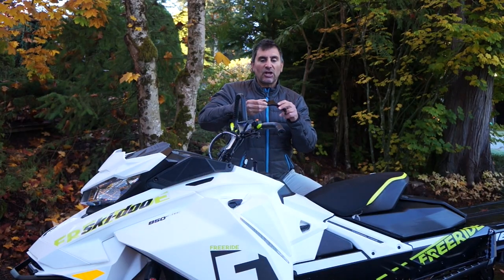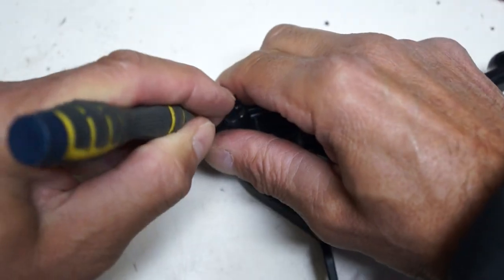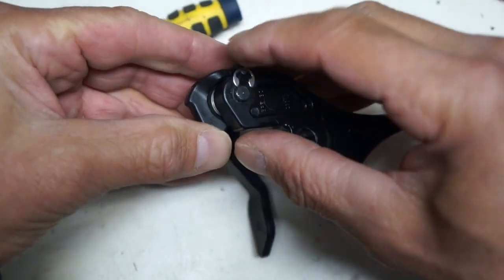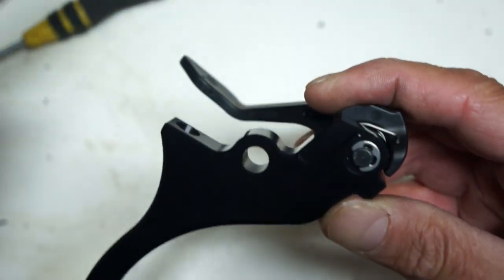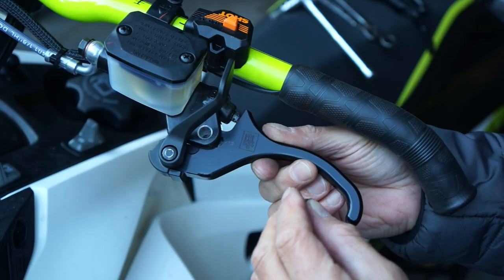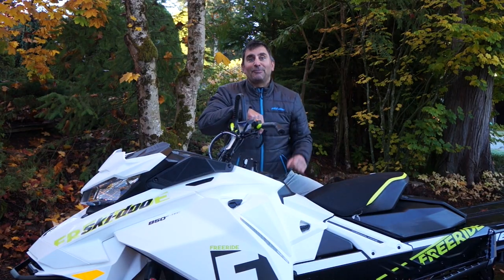It's a real easy install. You just remove your stock brake lever, then you need to remove your emergency brake pin as well. Then you reapply it to the TKI brake lever and reinstall it right back in your machine. Super easy install, and you will thank me for this upgrade.